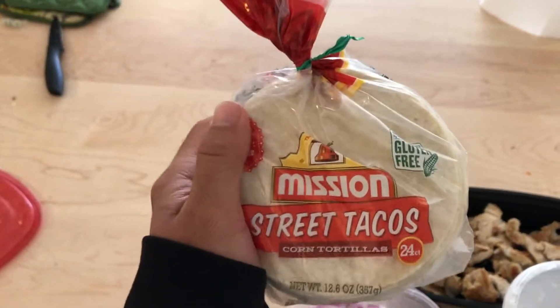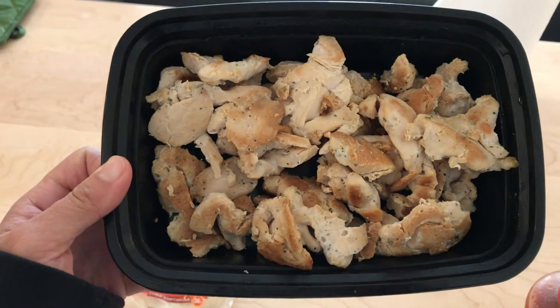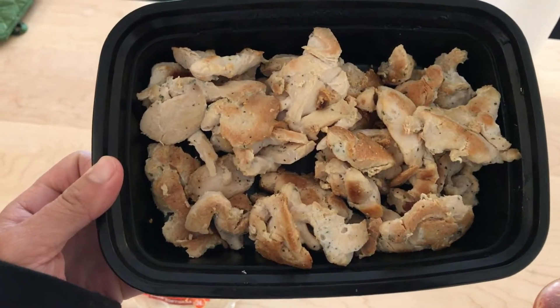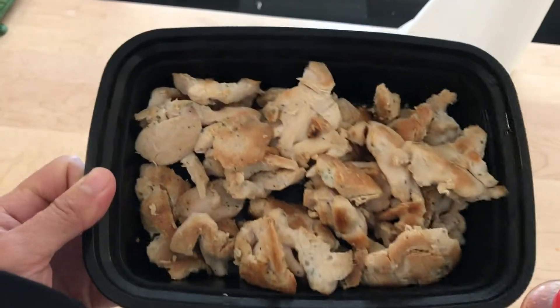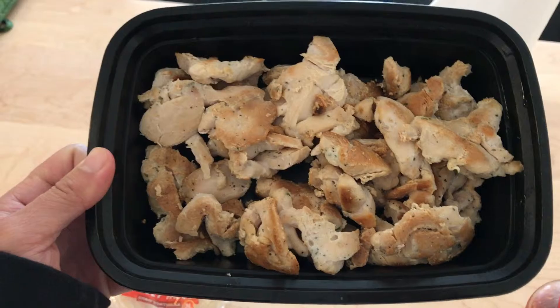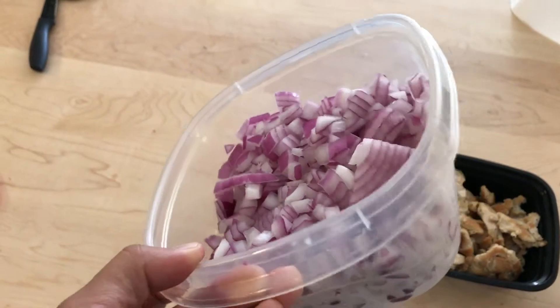For your chicken, you want to choose white meat chicken just because it's very lean — low in fat, high in protein. I have a pre-made chicken right here that I prepared a couple days ago. For the onions, you can chop them up however you like them.